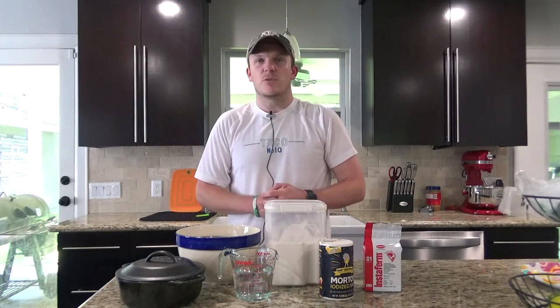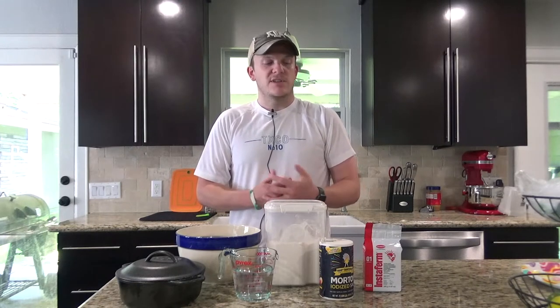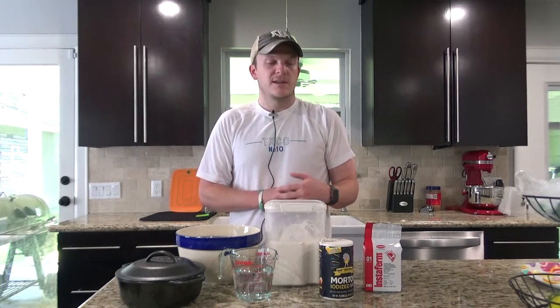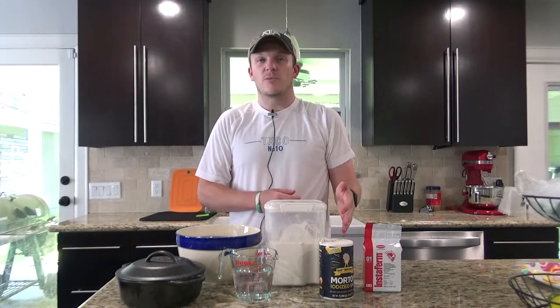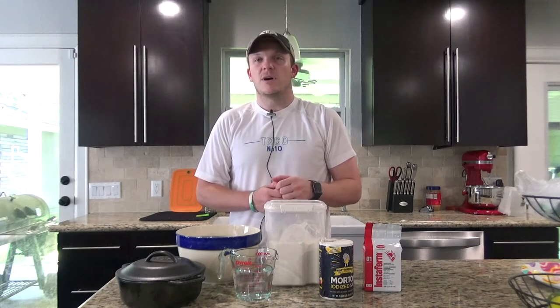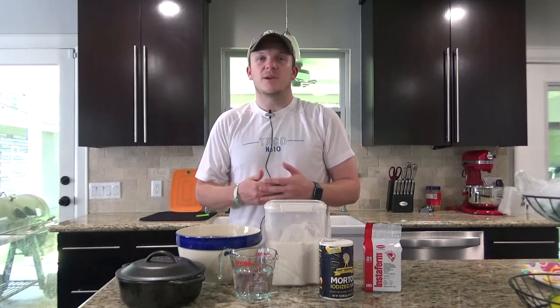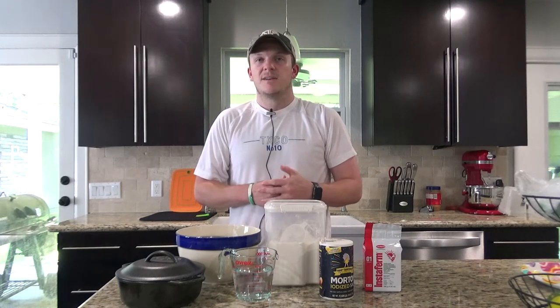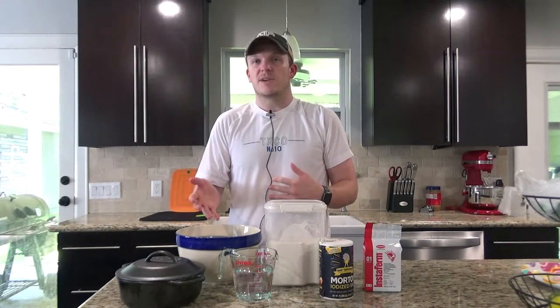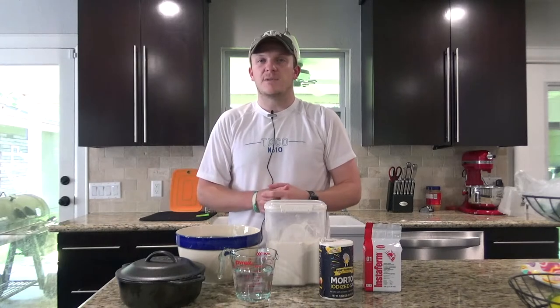If all you have is something bigger it'll work just fine. I'm also going to go over how I make this bread even better by adding in some other ingredients. I like to do a rosemary parmesan — it's really nice and savory. And then I'll also do a jalapeño cheddar for something a little bit more spicy, great for sandwiches. Really you can cater this bread any way you want: sweeter, savory, or spicy.